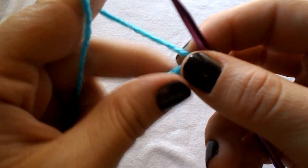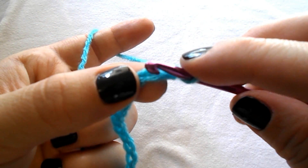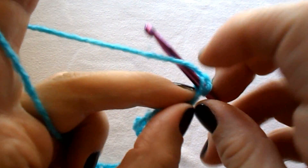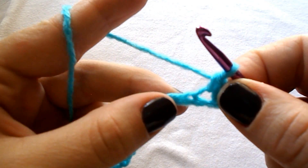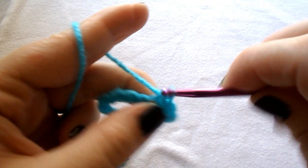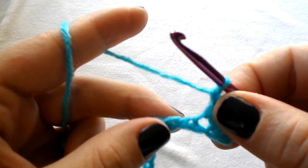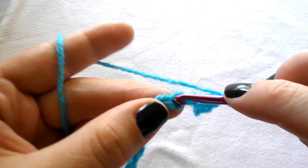Let's move on to row number 1. We skip the first stitch and into the second one work a single crochet. Work a single crochet into the next one. Now chain 1, skip the next stitch and work a single crochet into the next one.